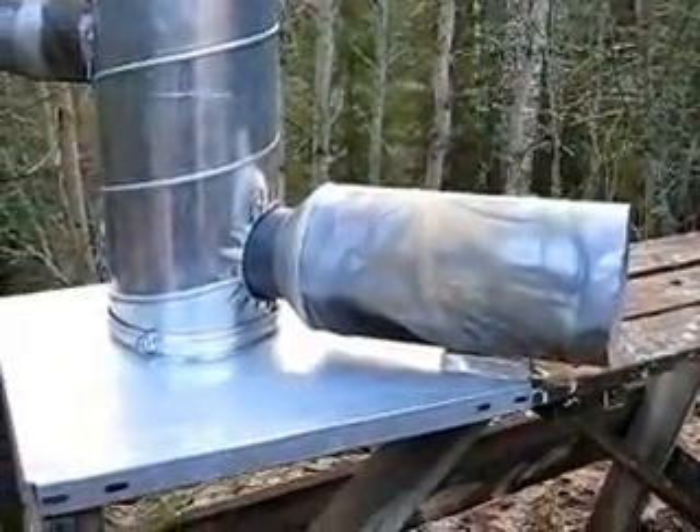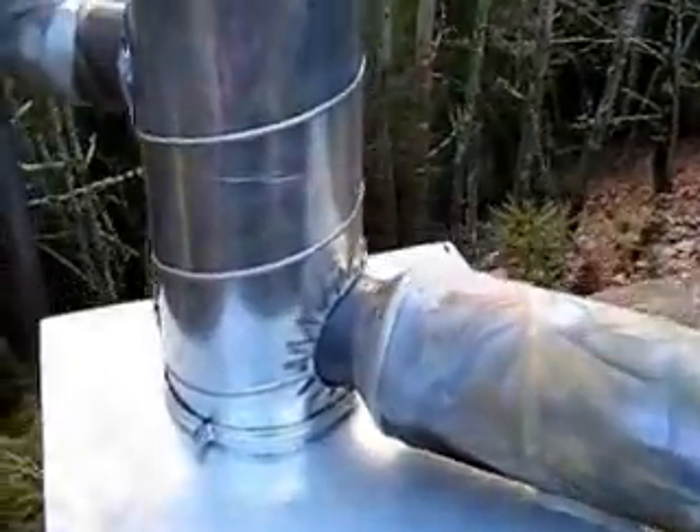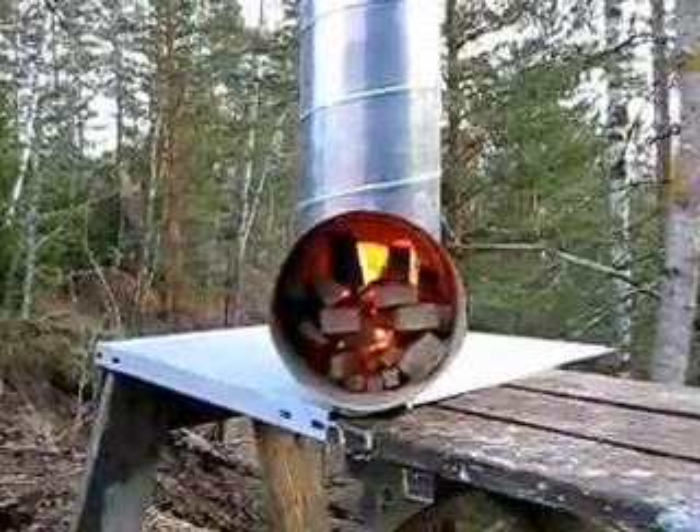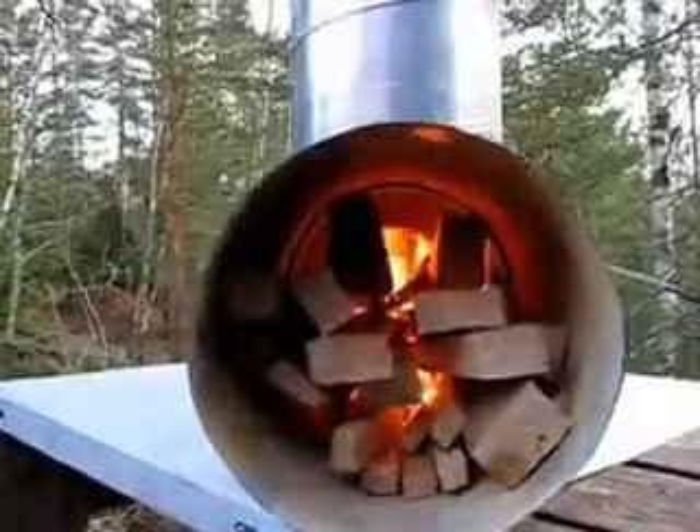With insulation it burns even hotter. My tea is almost ready, and as you can see, this burns very hot.